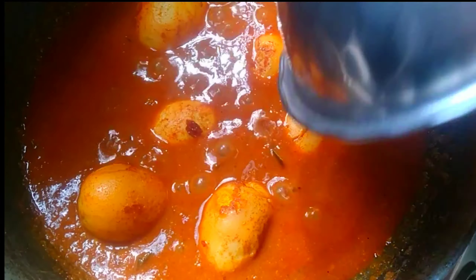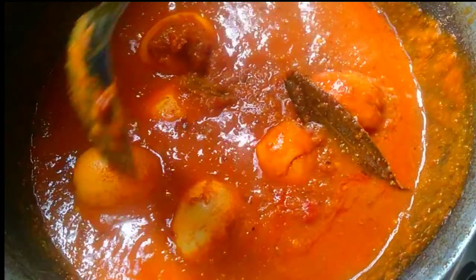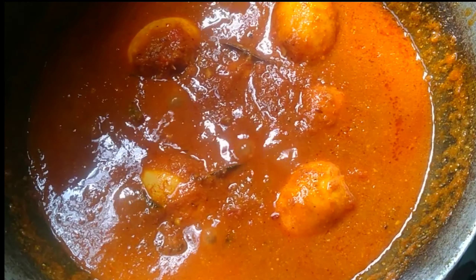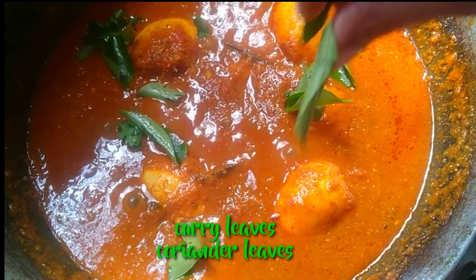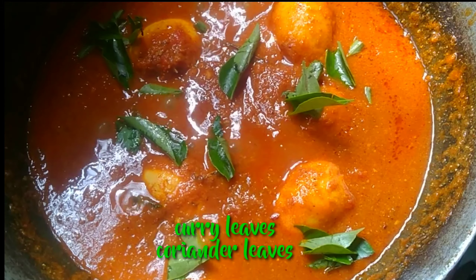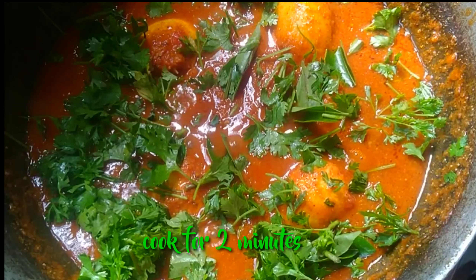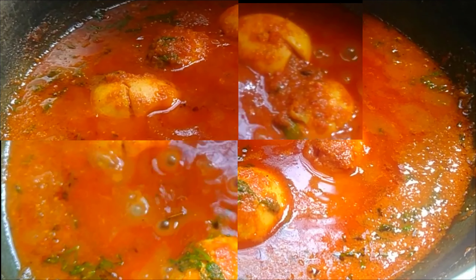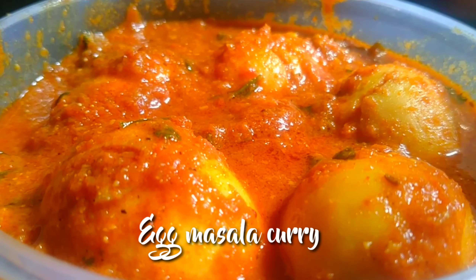We will change the taste and the gravy will be thick. We will fry the gravy. Add a little bit of curry and the curry is ready. Add a thick gravy — the egg masala curry is ready.